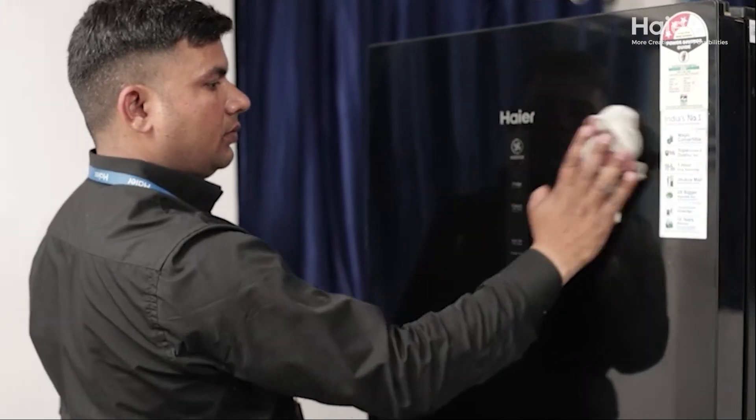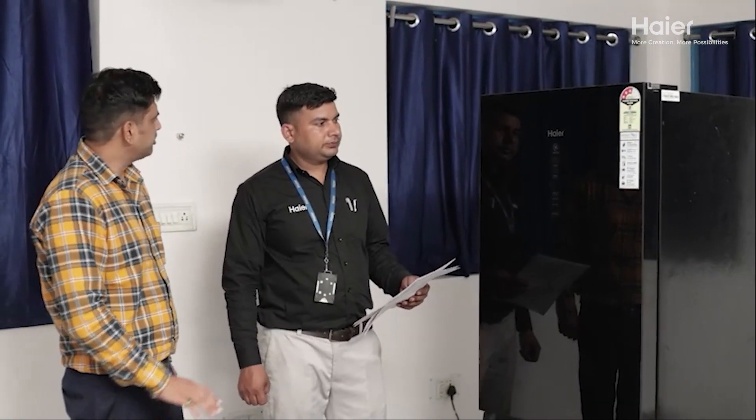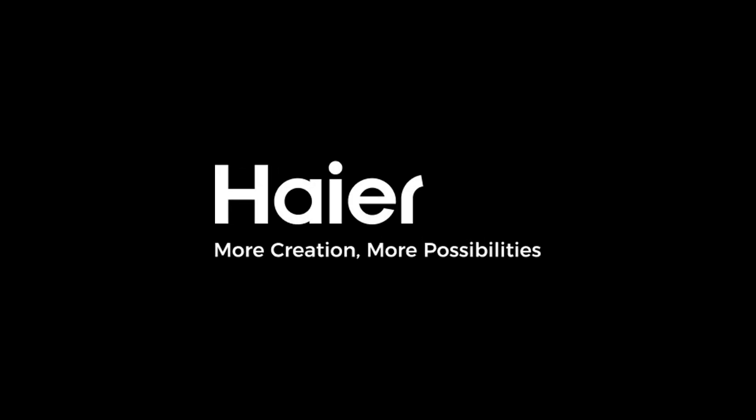Once repairs are complete, communicate with the customer, informing them that the product is now in perfect working order. Fill out the job sheet, get the customer sign-off, and ensure everything is documented properly. Don't forget to capture a final happy customer photo to mark the successful repair. Thank you for choosing our service. For more details, contact us.